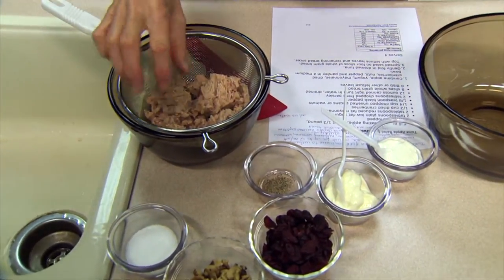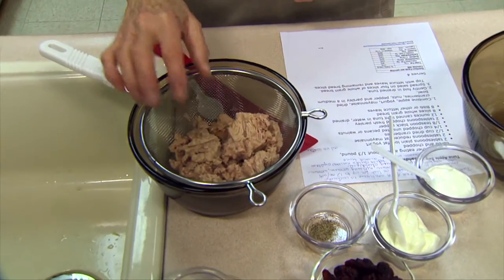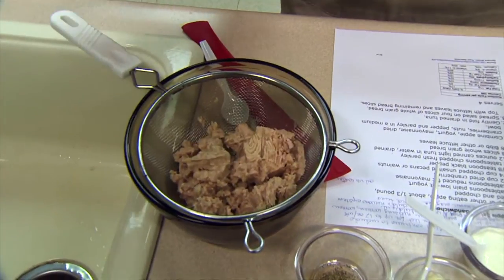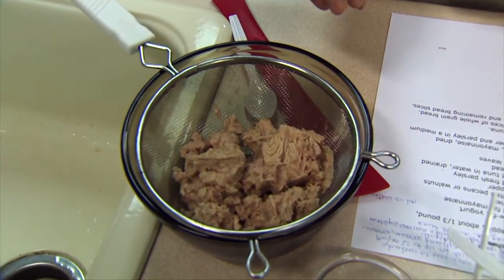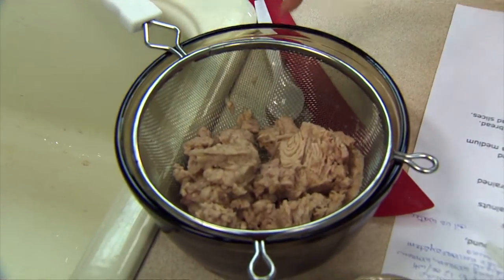You can see that some of it is already kind of mashed, but you still get more flakes this way, so letting it drain gently is going to be a little bit better option for you. You could use two small cans — it's not going to be quite as much fish, but it'll be close enough.